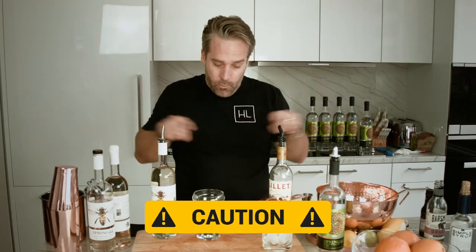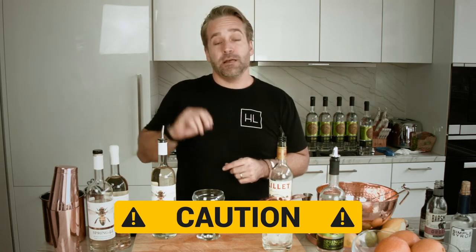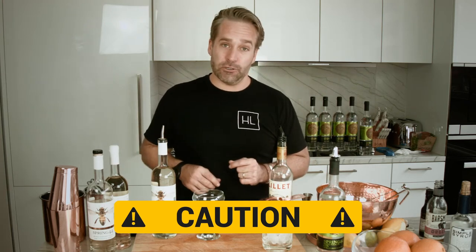But warning — full disclosure, put a warning at the bottom there. This drink can make you very drunk because it goes down so, so smooth.